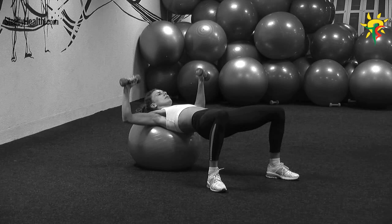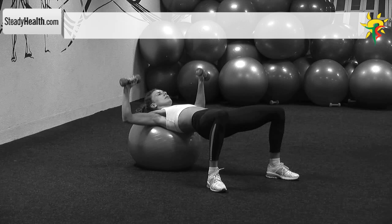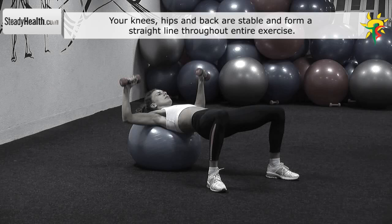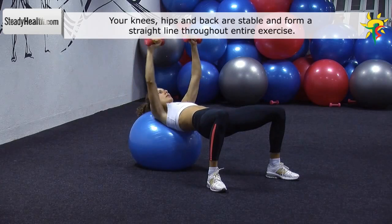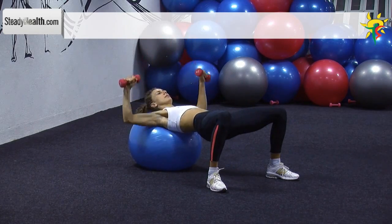Place your head and shoulders on a fitness ball. Your feet are shoulder width apart and your legs are forming a 90 degree angle at your knees. Make sure your knees, hips and back are stable and forming a straight line throughout the exercise. Hold both dumbbells at your sides with your elbows forming a 90 degree angle. Fully straighten your arms by pushing the dumbbells up until your shoulders, elbows and wrists form a straight line.